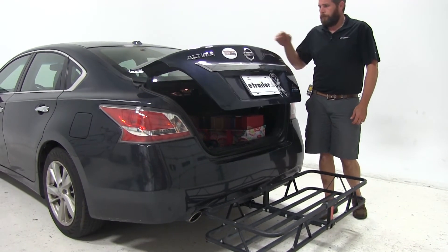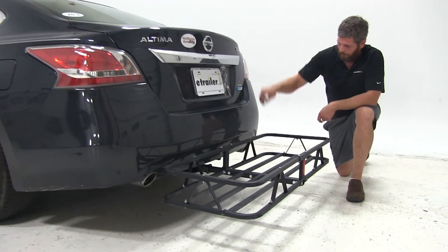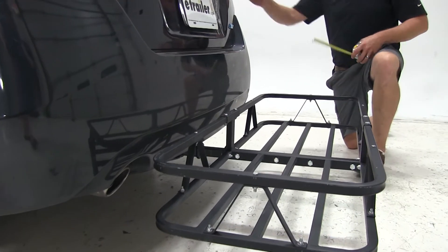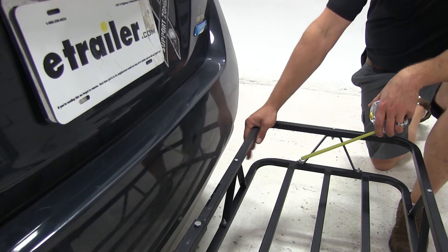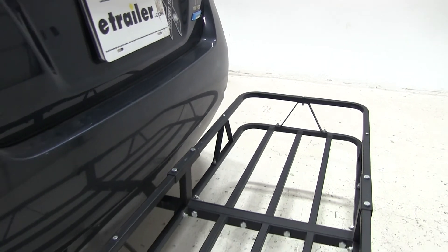It's very light though. Now this particular Altima has a dual outlet exhaust setup — one on the driver's side, one on the passenger's side. It's located about three and a quarter inches from the face of our carrier, so we'll just want to keep that in mind if we plan on transporting any kind of heat-sensitive materials.